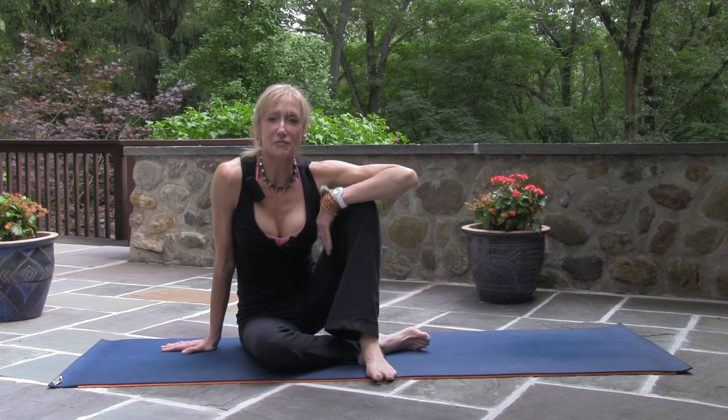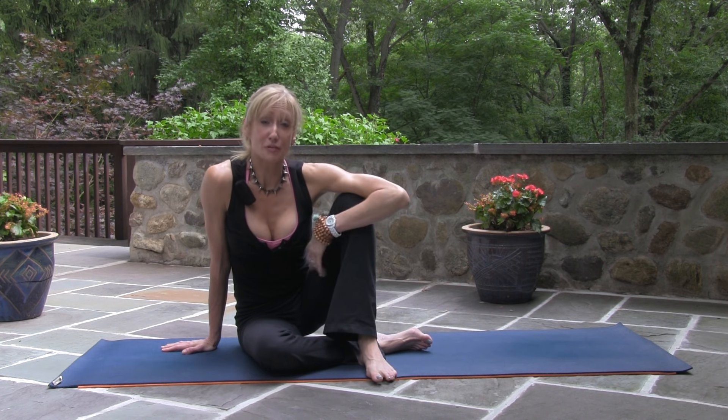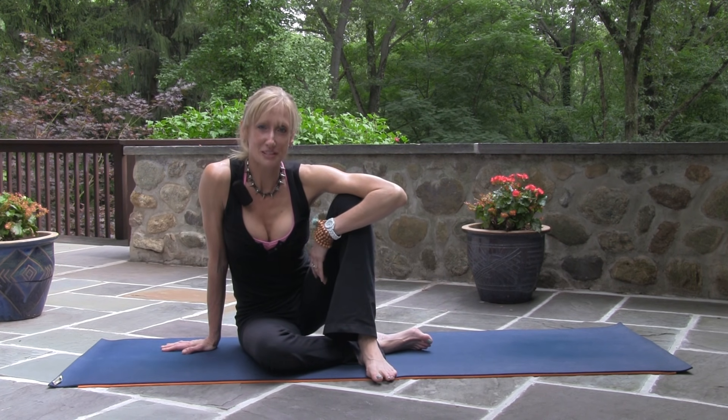You've lengthened the back of your legs and opened through your sacrum. Good start to the day. Thank you.